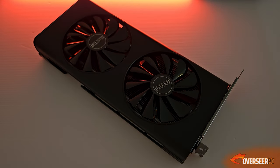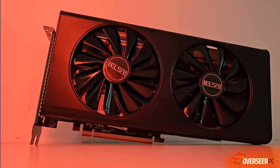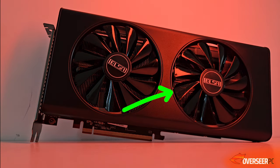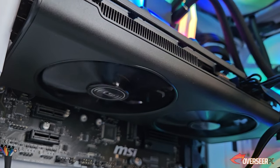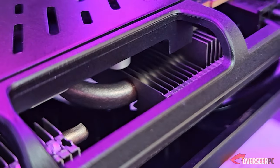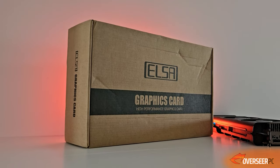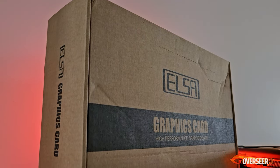This specific graphics card looks maybe refurbished. If you look closely at the fans, it does have a few scratches. And once you look at the copper pipes and heat sinks, you can actually see that they're also spray painted. One other thing to comment on is the box — it's a cheap graphics card and it also comes in a really cheap box.